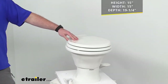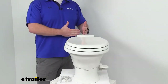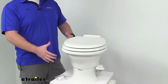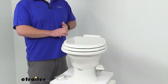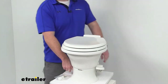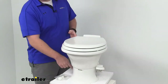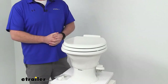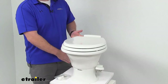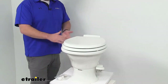Another important measurement to consider is your rough-in measurement — that is the minimum distance you'll need from the wall to the center of your flange where the toilet will sit. To measure that distance without uninstalling your current toilet, you can use your mounting bolts, as that's typically the center of your flange. This toilet has a rough-in measurement of 10 inches, so you want to make sure you have at least that much room for it to fit in place properly.